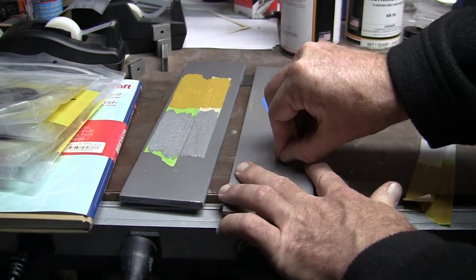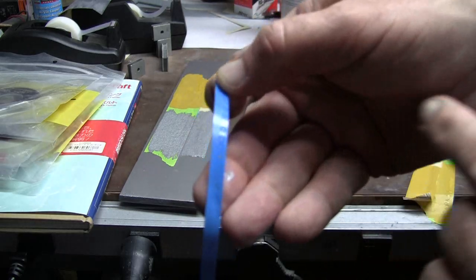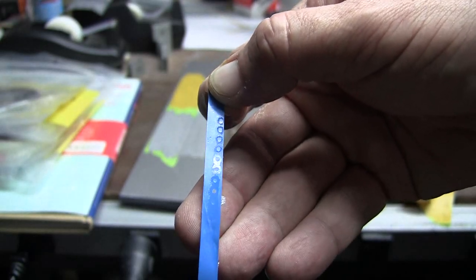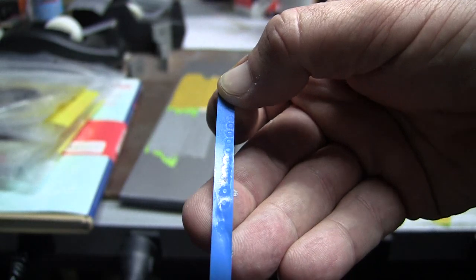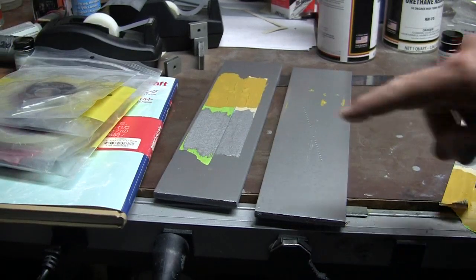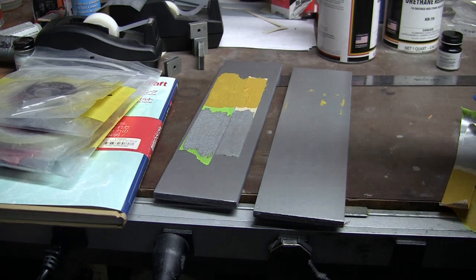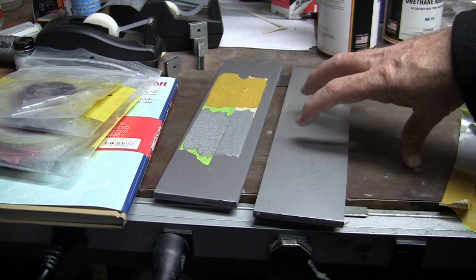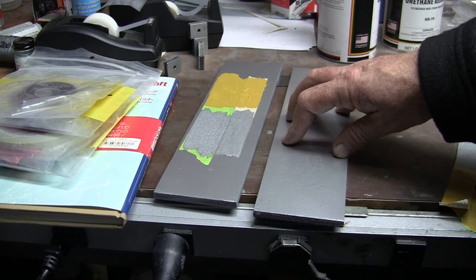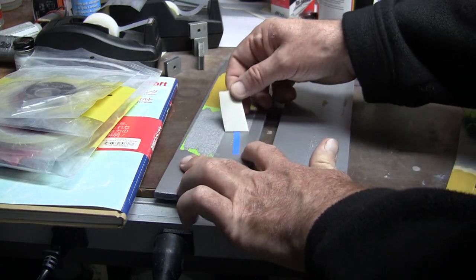And then finally the fine line tape — pull that off. It pulled up the silver off the top of one of the rivets. If that's the worst that happens, I can live with that. This was a very heavy coat of nitrate dope, and my understanding after spending hours on the forums today is that if it's sprayed on heavier it will bind better to the primers. This other panel was actually a little bit lighter, so we'll see if it's any worse.